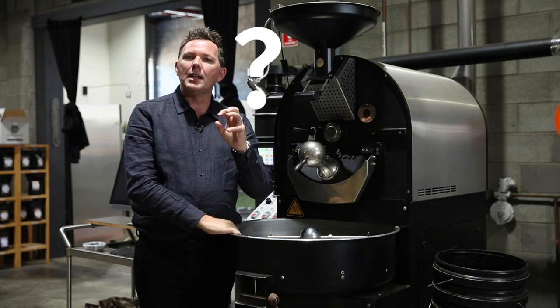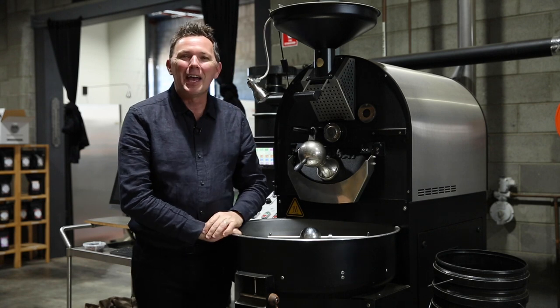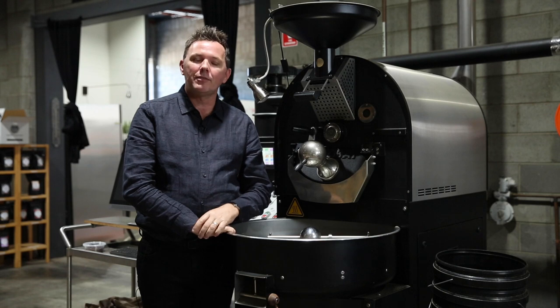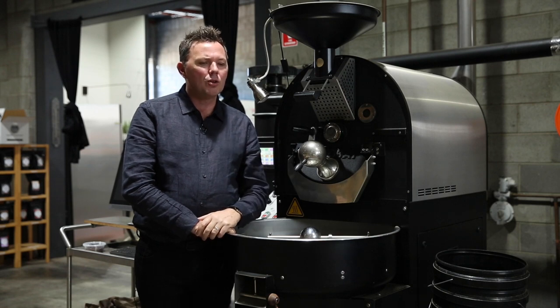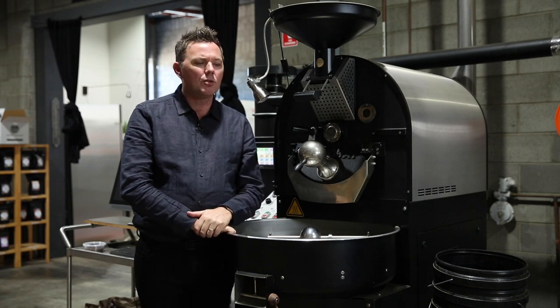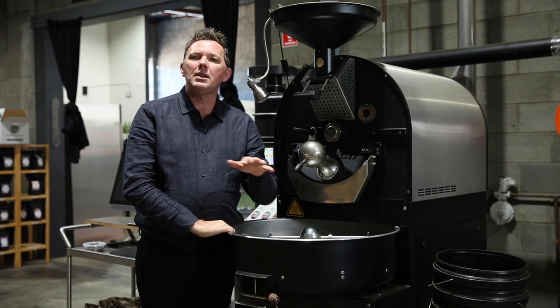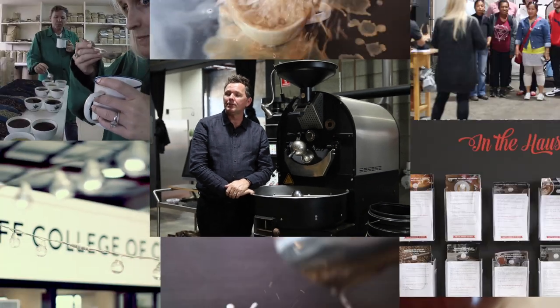So there you go — I wanted to talk to you about cooling of roasted coffee and sweetness. It's been a real pleasure spending some time with you this afternoon, getting you thinking about how cooling forms part of your coffee roasting profile. I look forward to sharing our results on the variable speed agitation in the next six months. Thank you for watching.